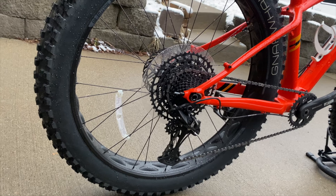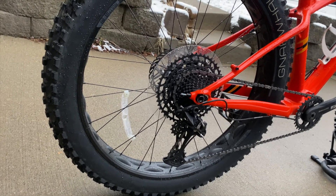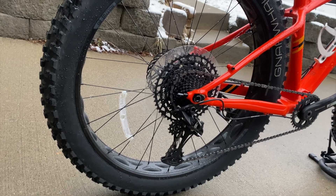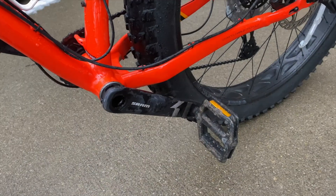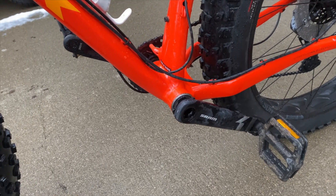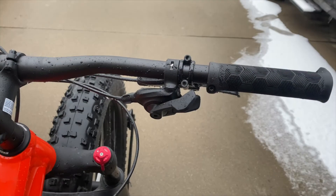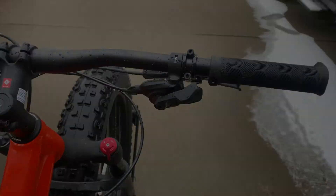The drivetrain runs a SRAM NX Eagle derailleur, and it's set up with a PG-1210 rear cassette. You also have a SRAM Dub Crankset, which is an X1 1000 Eagle Crankset. The brakes are SRAM Level T Hydraulic Brakes, and the shifter is a SRAM SX Eagle Shifter.